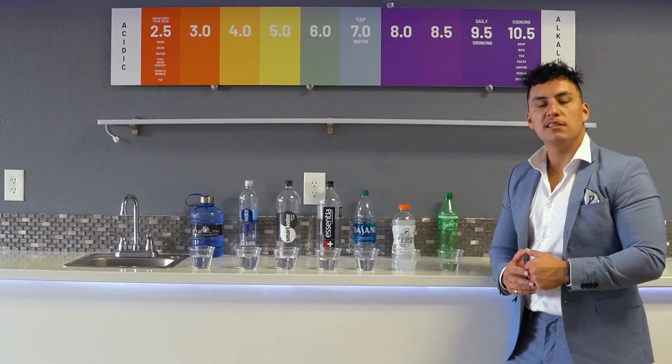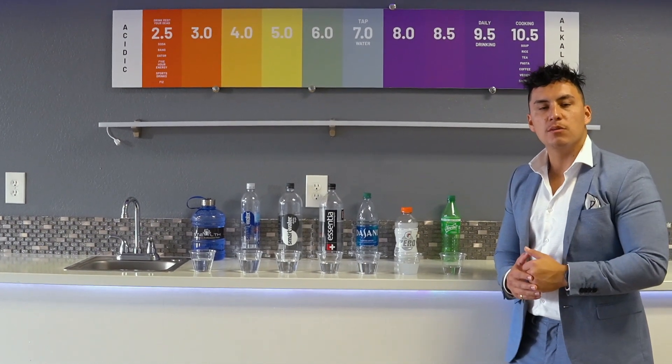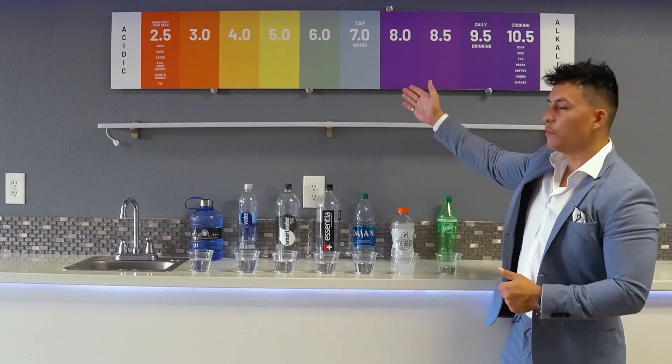All right, everybody, this is the most exciting, in my opinion, but also the most asked about part of Stealth — how it tests and how it compares to other waters. A little background on how Stealth works and how it helps the body so much starts with the pH scale.